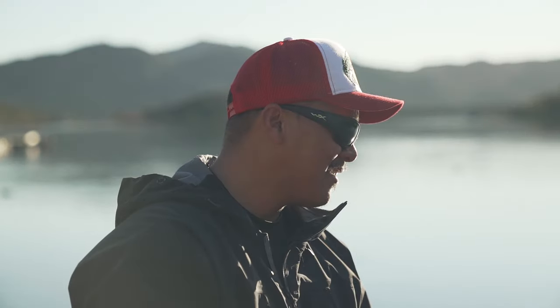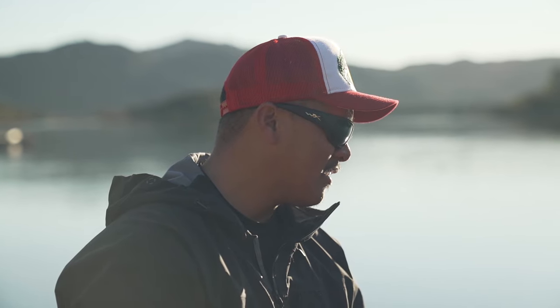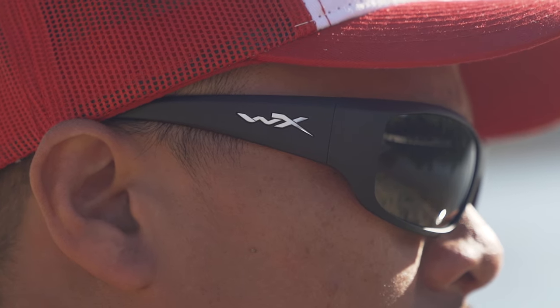If you are familiar with Wiley X, it won't be a surprise that these are ANSI rated, as Wiley does that with all of their active lifestyle series. The wrap coverage and thick temple give you plenty of protection — really useful when you're looking down to tie a hook. The lenses are shatter resistant, very impact resistant, anti-fog, and very scratch resistant. The SFW on this frame comes in at 135 millimeters, which lands at a men's medium or a women's large.